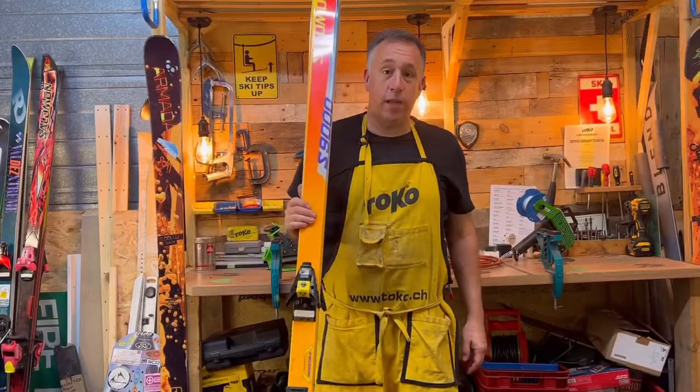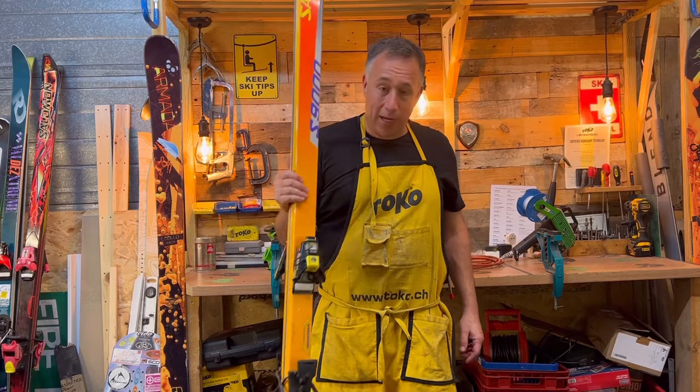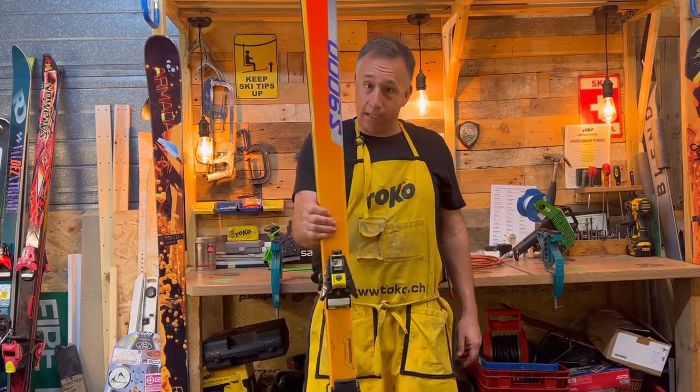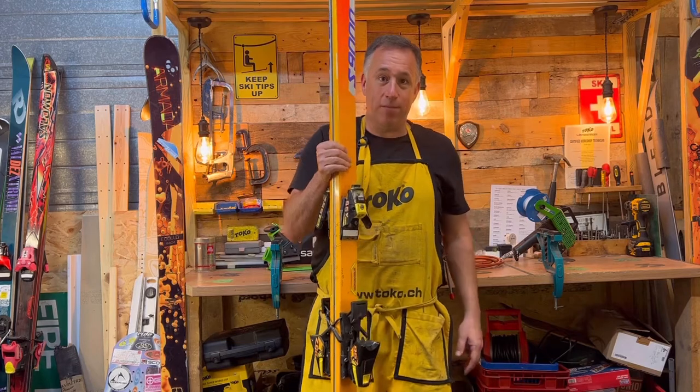Thanks for watching, guys — I hope you enjoyed it. I'm going to do a few more of these over the next few months. Has anybody got any idea of the turn radius of this ski, or how wide it is underfoot? Let me know in the comments below. Thanks a lot. Bye.